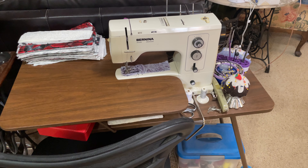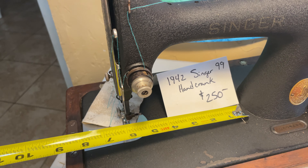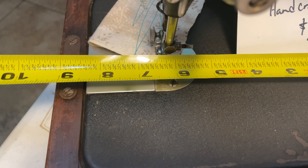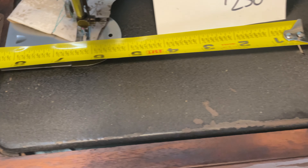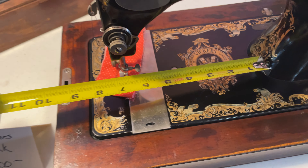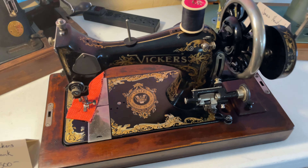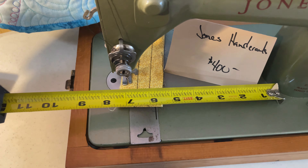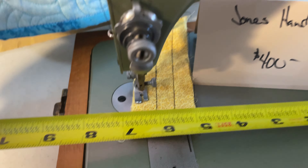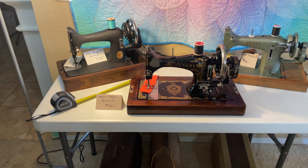Then there are what's called the three-quarter size sewing machines, like the Singer 99. Whether it's a hand crank or electric, they're all a little smaller. This has a little over six inches of throat space from there to the needle. Just like this Vickers — same thing, a little more on this one but it's still considered a three-quarter size. And just like this Jones here, it would be considered three-quarter size — almost full size but not quite.